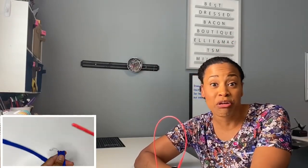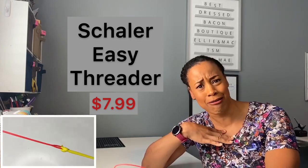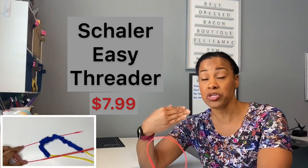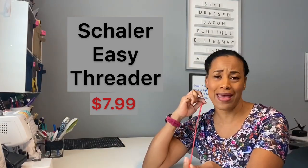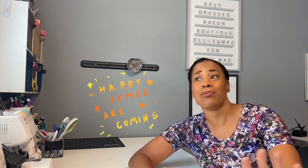This is a one-trick pony — it does nothing but thread, but it does thread very, very well. This is the Schaller Easy Threader Craft Tool, $7.99 on Amazon. What you can do with this is thread all kinds of things. The only thing that's not super cool about it is that hole — I have to tie a knot at whatever I'm threading, and it can be frustrating to remove a knot when you just want to be done. But do you feel victorious when you're doing that waistband? I have serious joy when I get to that part — you're almost done!